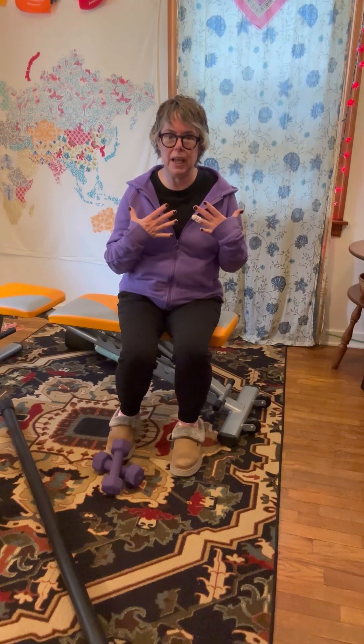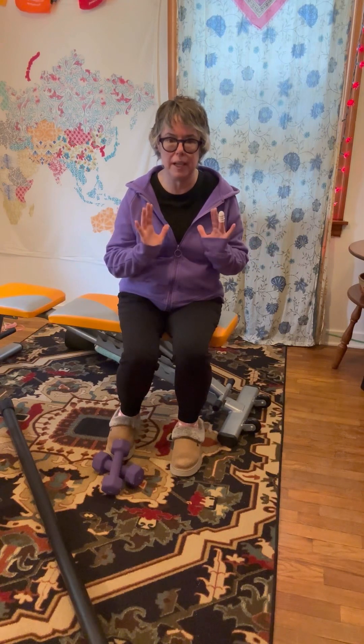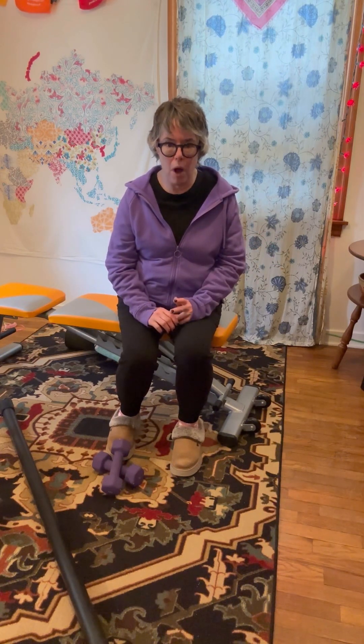Thank you so much for joining me for this little introduction to equipment needed for weightlifting. I'm just giving you a glimpse into the great big world of weightlifting and trying to keep it as simple as possible. I have a number of workouts you can follow to help you gain the comfort and knowledge to create your own routines and share them with others. Please follow along, let me know if you have any questions, take care of yourself, and have fun!